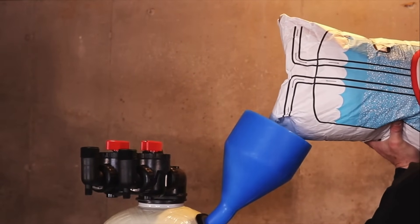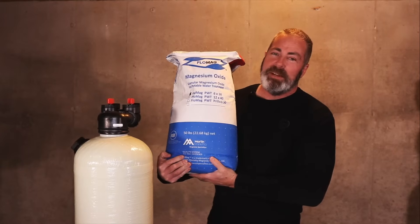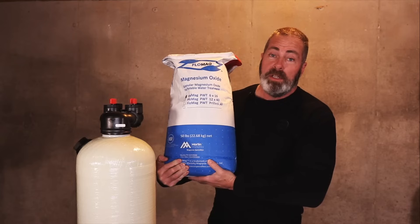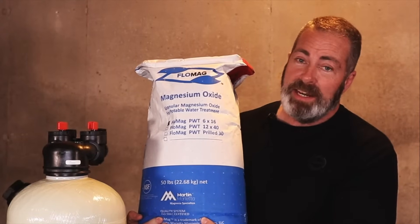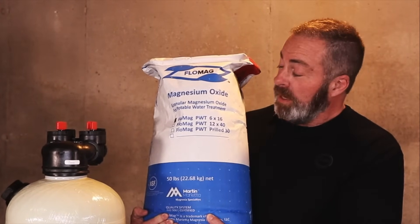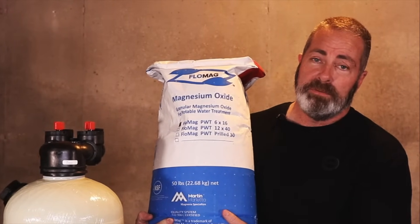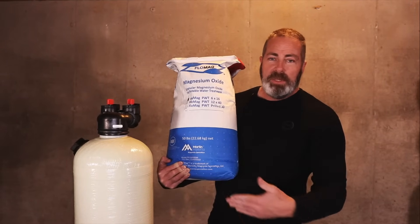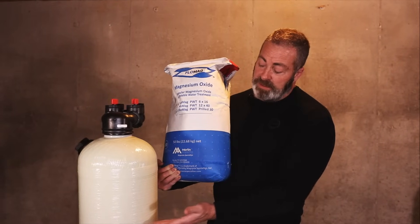You will receive three 50-pound bags of Thomasville Calcite. For pH levels below 5.8, you will need to add Flow Mag. Flow Mag is an additive with five times the pH-raising power of regular calcite, and we usually add two or three pounds per 50-pound bag of calcite. We use a storage bin — dump the calcite in first, then add the Flow Mag, mix it well, and add it to the tank, filling the tank to 10 inches from the top.